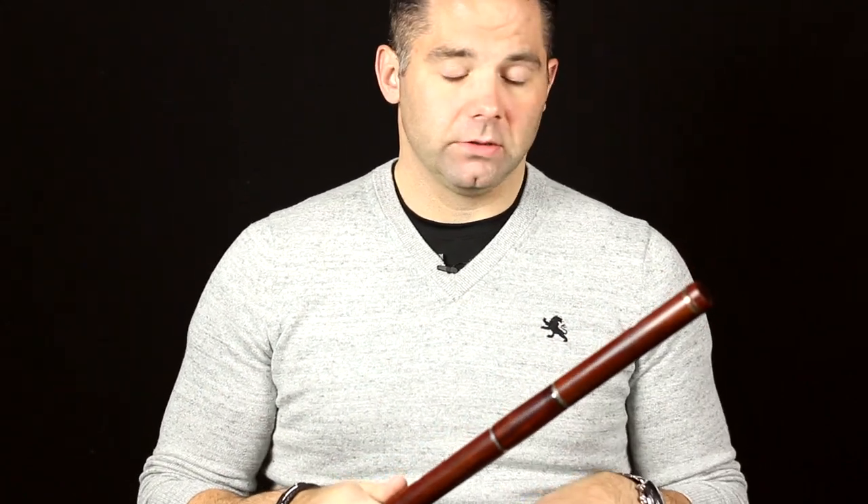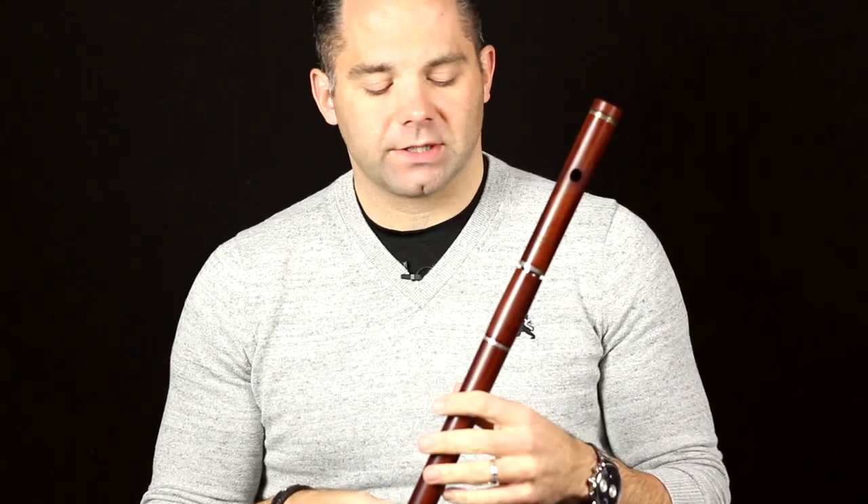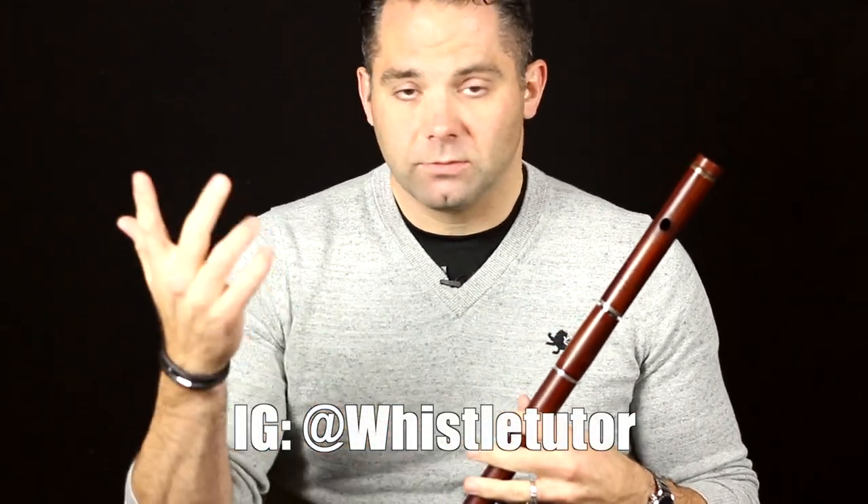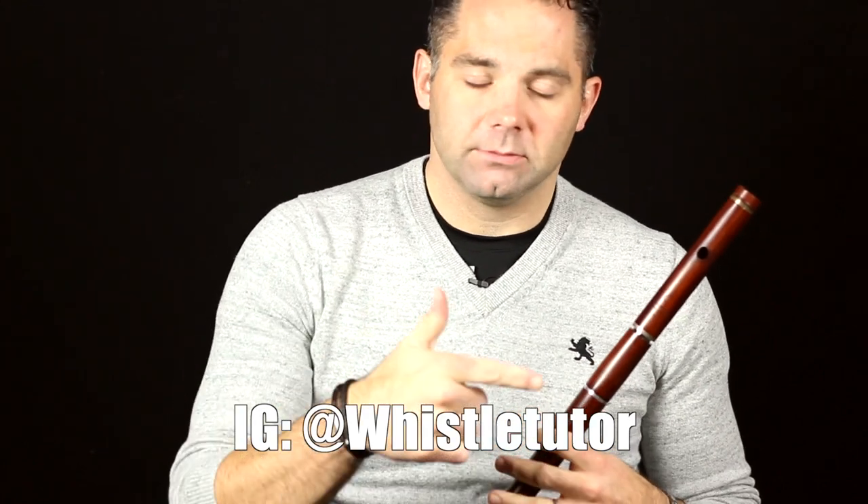I'm also going to mention that this is probably going to be my last video of this type for a while, because I'm hitting the road with the Christmas on the Celts tour. I'll post a link to that — if any of you guys anywhere in that vicinity want to come see a show, by all means let me know. So I'm not going to be able to make these types of videos for a while. However, I am planning on making a bunch of stuff from the road — travel videos, some behind-the-scenes stuff from the tour. I'll also be posting a bunch of stuff on Instagram Stories, so if you don't follow me there, hit me up — it's just WhistleTutor on Instagram. I'll link to it below.